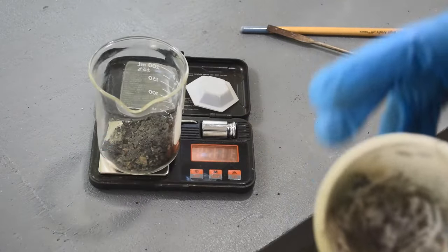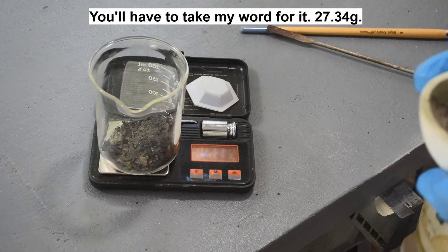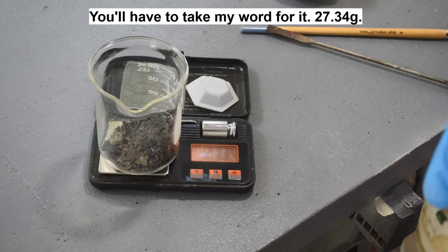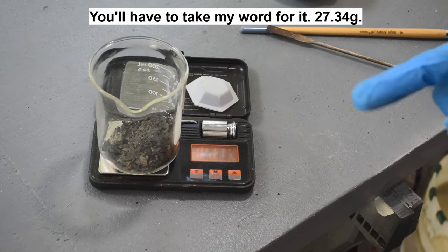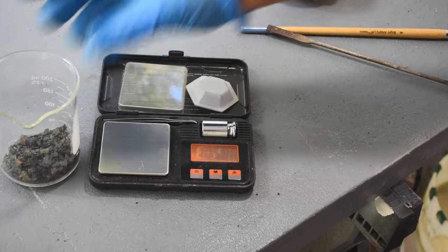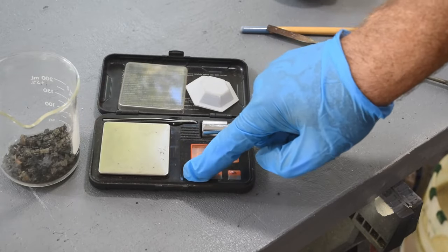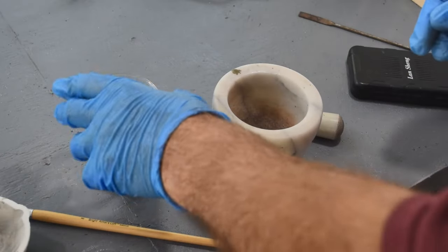There are a few places where it seems to be stuck down to the bottom of the melt dish - a few chunks. I'm going to have to grind this up into a fine powder to process it. So what do we got here? 27.34 grams. Wouldn't it be great if that was all gold - probably not, but wouldn't it be great? I need to break this stuff up into a fine powder, grind it up, so let me find my mortar and pestle.